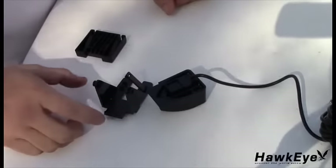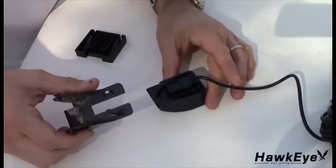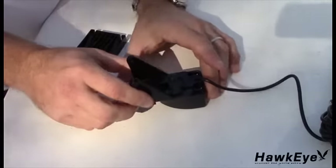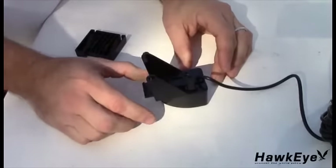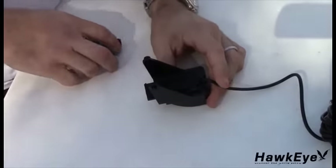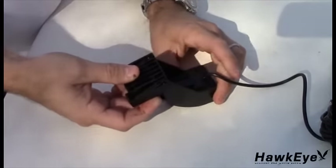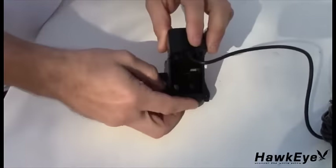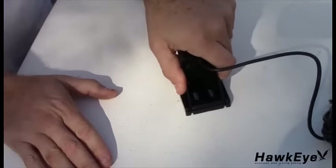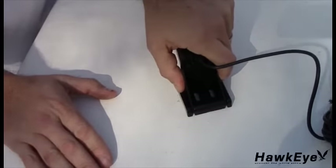After selecting the mounting location, let's assemble the transom mount bracket. With the locking tab in the up position, align the transducer and bracket, then slide the transducer into the pivot bracket until it cannot slide any further. Press the locking tab down against the pivot bracket until it locks firmly into place. Then slide the pivot bracket arms through the back of the screw bracket as pictured. Grasp the transducer in your hand, rest the screw bracket against a solid object like the swim platform, and press the pivot bracket into the screw bracket with enough force until it snaps into place.